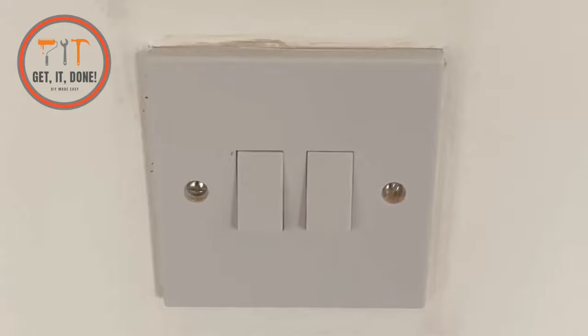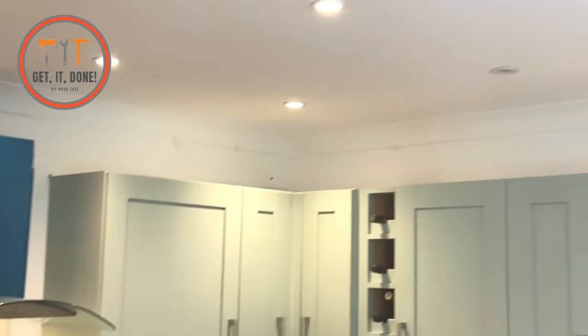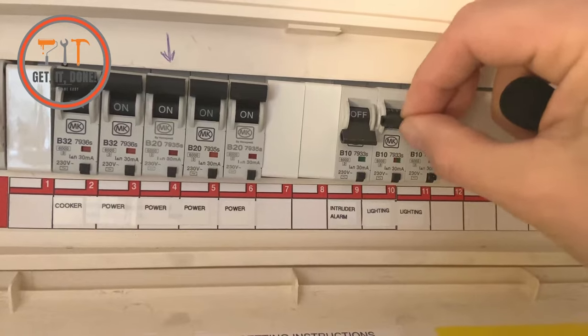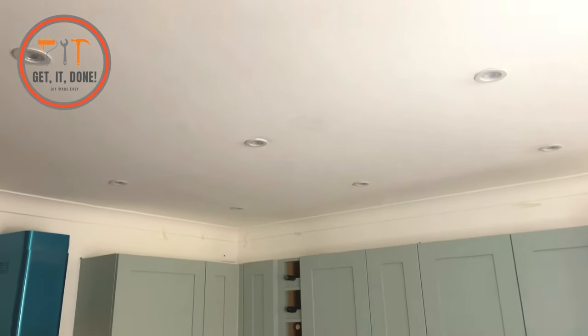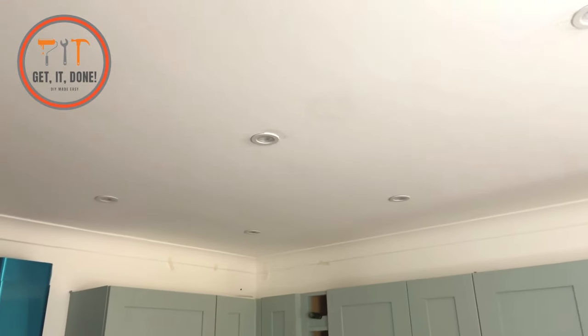First things first — safety. We need to make sure the power is turned off to these lights. We're going to pop upstairs to the fuse box and turn the power off. Turn on the set of lights which the faulty light is wired to and pop the circuit breaker off. Make sure to let everyone know not to turn it back on, and if you have a lockout kit, fit this to your circuit breaker. After turning the circuit breaker off, we've gone downstairs to find that all the lights have turned off.